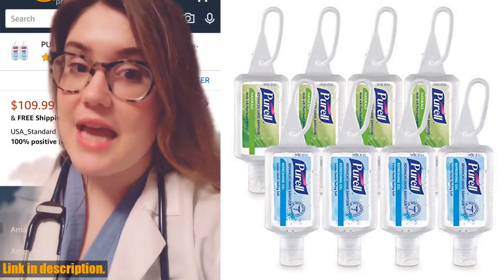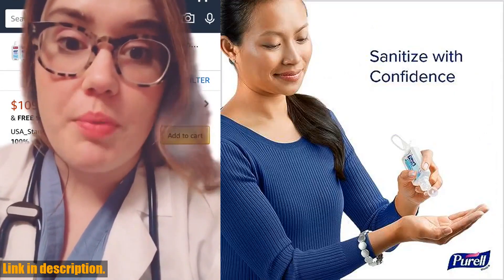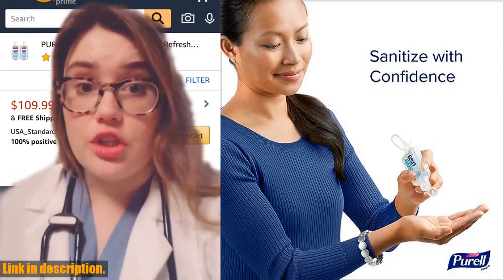And that's where Purell comes in. This variety pack includes both the naturals and refreshing gel formulas, so you can choose the one that works best for you.